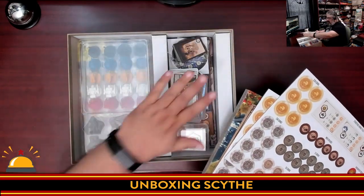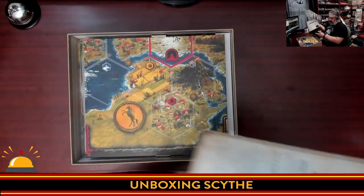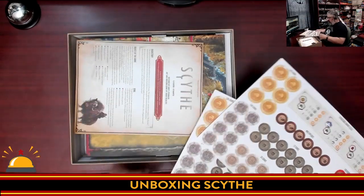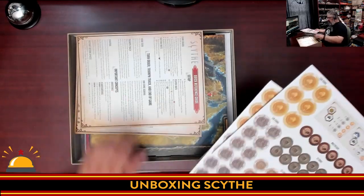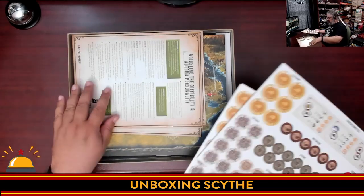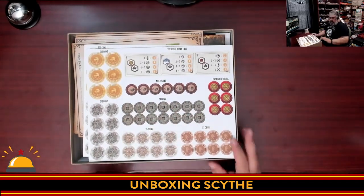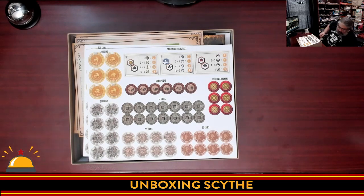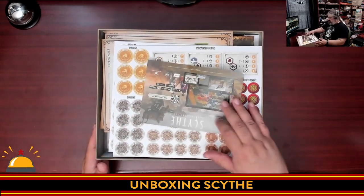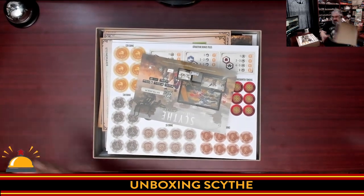Lots of minis, tons of cards, a very large thick board, two-sided. Rulebook, reference, Automata rules, the achievements sheet. And only two punch boards — not a lot of individual components. And of course the chance to buy the digital version with the QR code.